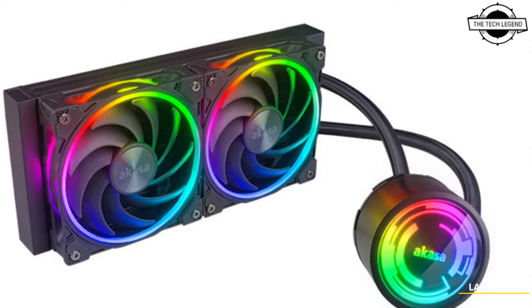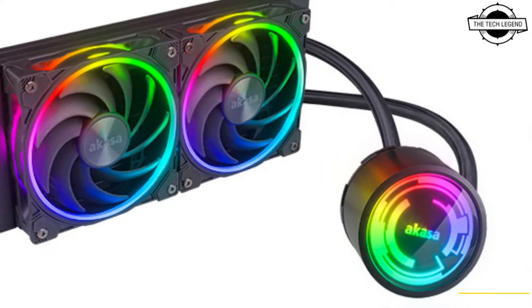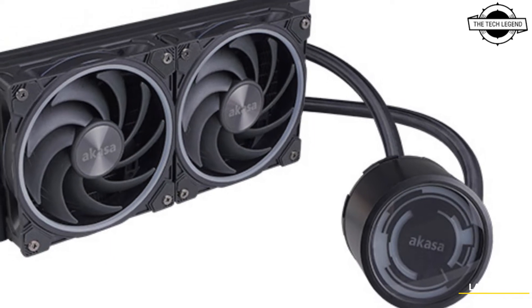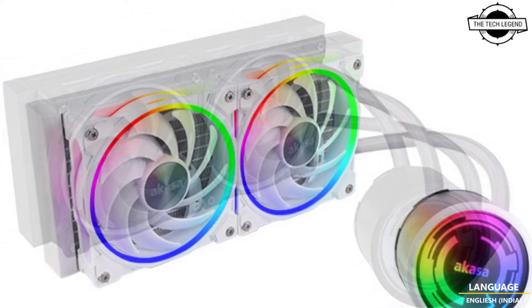Hello friends, welcome to the TechLizzen channel. Today I will talk about the Akasa SOHO 240 and SOHO 360 all-in-one liquid CPU coolers.